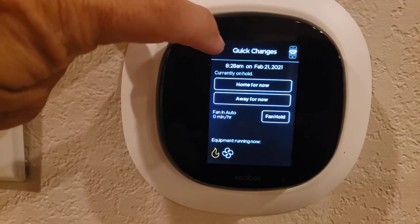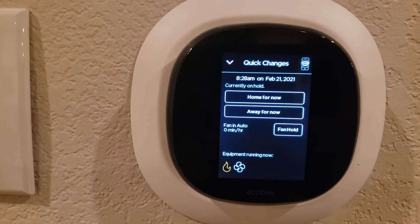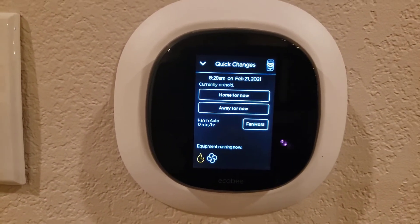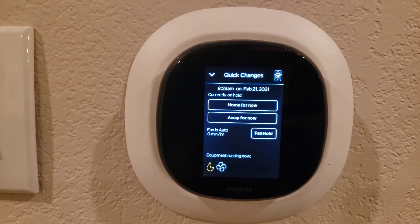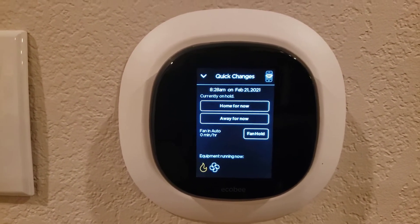The reason only those are running is because we're raising it three or four degrees. Most thermostats, when you're one or two degrees off, they're going to turn on the aux or emergency heat. On the Ecobee they call it AUX — that's your auxiliary heat.